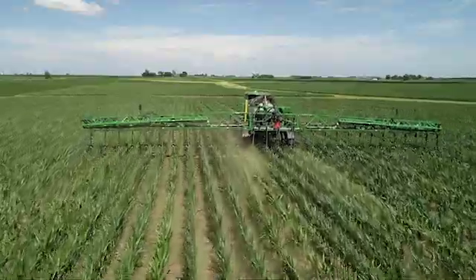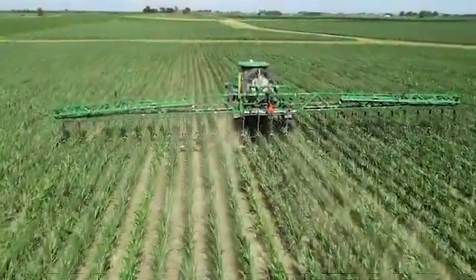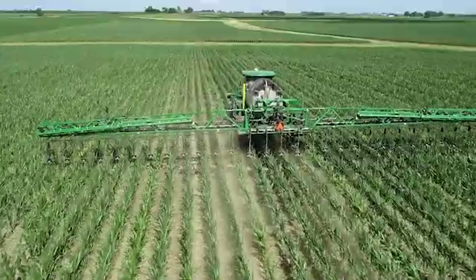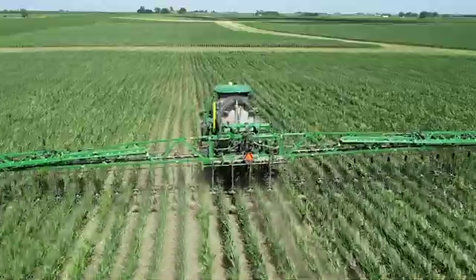With corn, that's what you want to do — it never wants to have a bad day. From a nutrient standpoint, with bandits and wide drops, we can manipulate that crop into thinking that zone of uptake is in balance. We enjoy working with 360 Yield Center; it's our go-to for supplying nutrients to the crop on a multiple-application or spring peak-type basis.